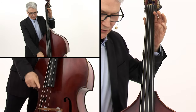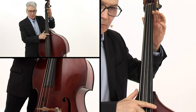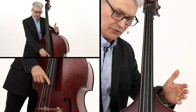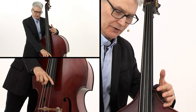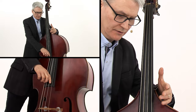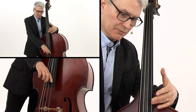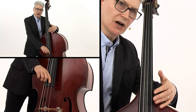When I look at the entire string length of the double bass, I can estimate about halfway up the string and start looking for the high harmonics. So if I have an open G string here, there's going to be a G harmonic, an octave above, somewhere up here. You can just tap along the string until you find that harmonic. Here's the open G, and there's the high G harmonic.